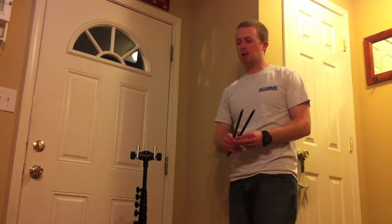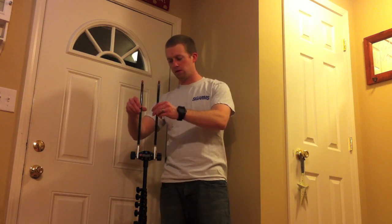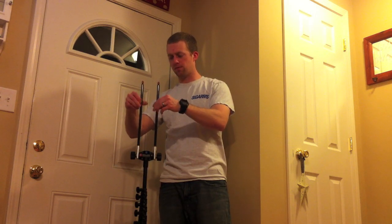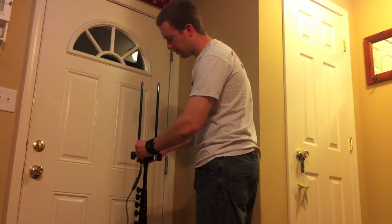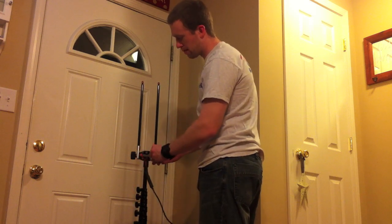Next, we're going to attach the telescopic whips to the rotating arm kit. And now we're going to attach the coax to the Versity — put the red to the red plug, and the black pin connector to the black plug.